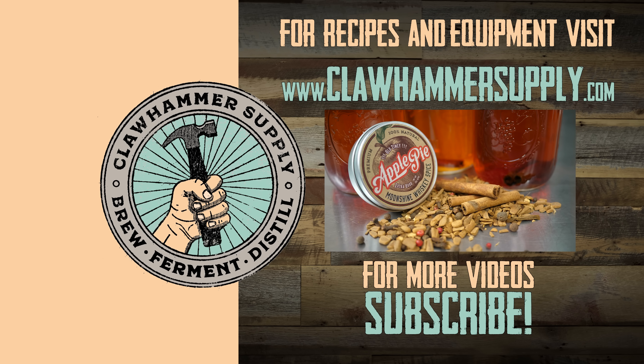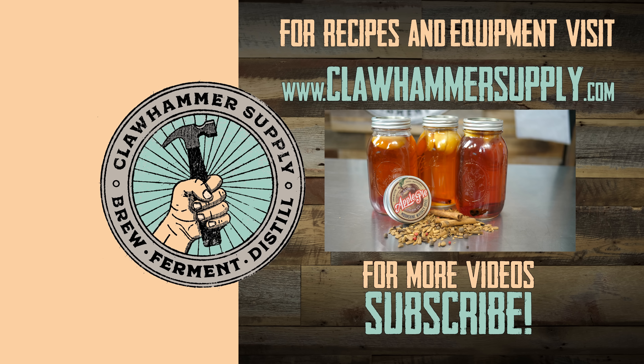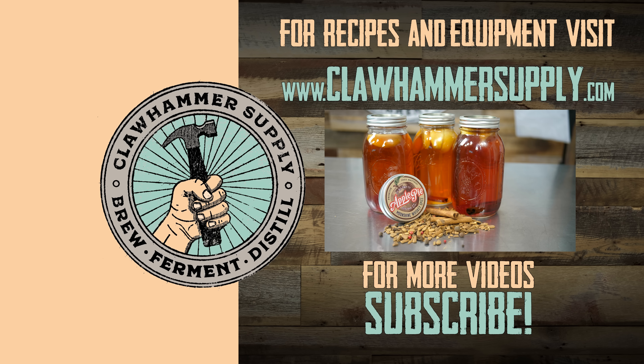And there you have it — homemade apple pie moonshine. You can find these spice kits on our website at clawhammersupply.com. Thanks for watching, see ya.